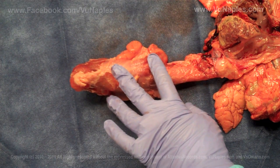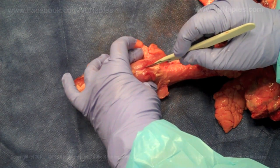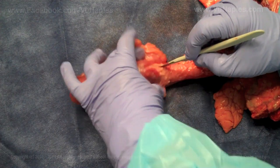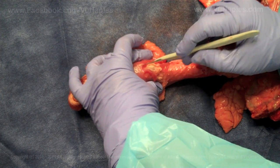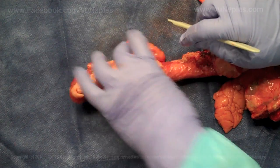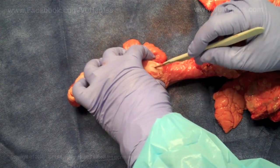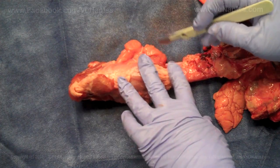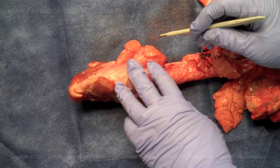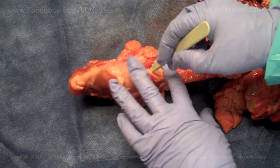With your dominant hand, you're going to start doing vertical incisions and spreading the tissue until you start seeing that white cricoid membrane. Once you see it and you're assured you're in the right spot, you're going to do a horizontal cut.